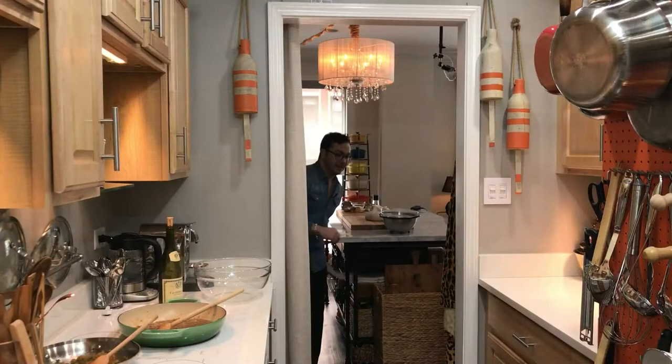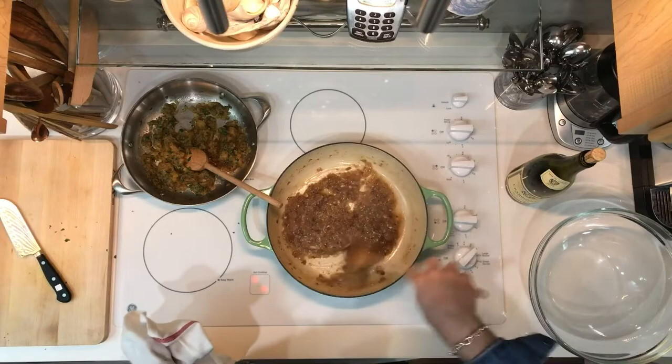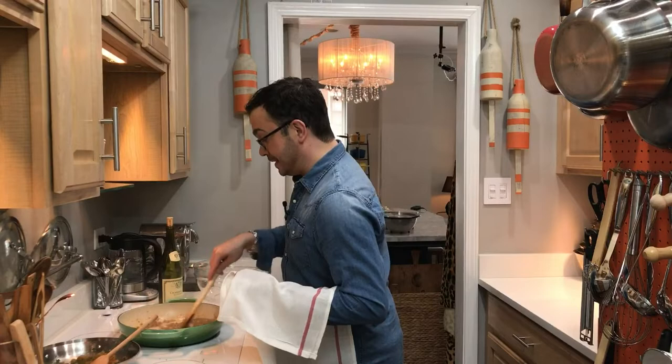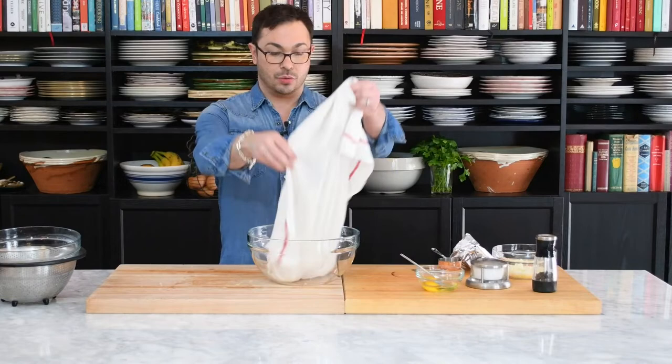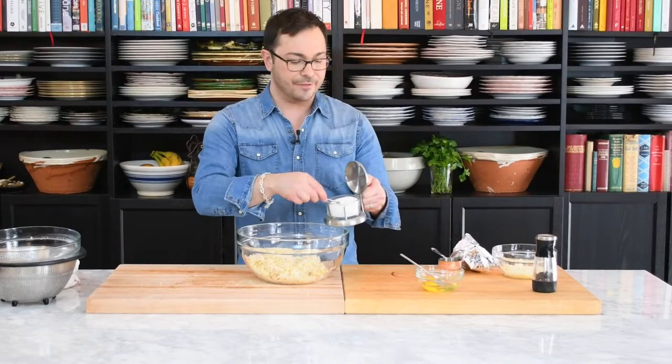I'm going to set the wrung-out potatoes aside and check on the onions. Once I add the wine, I want to let it reduce, scraping up all those beautiful brown bits at the bottom of the pan. These are almost done but still a little too liquidy, so I'll let them cook a few more minutes. In the meantime, let's take a big bowl and add the potatoes, then season with about a teaspoon and a half of salt to make sure they're really well seasoned, plus some pepper.